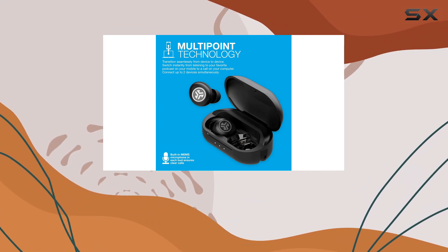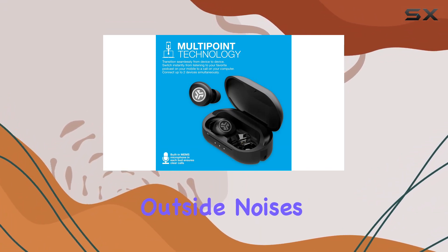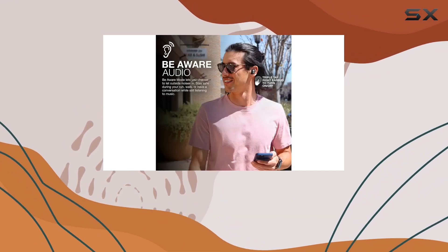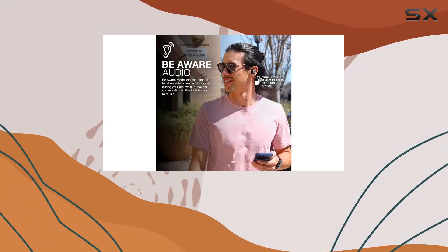Safety is a priority with the Be Aware mode, which lets outside noises in, ensuring you're aware of your surroundings. Perfect for runs, walks, or when you need to stay alert while enjoying your music.